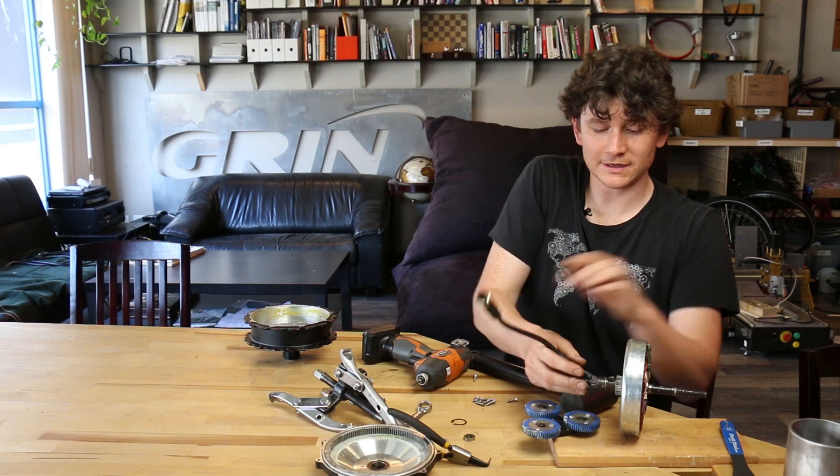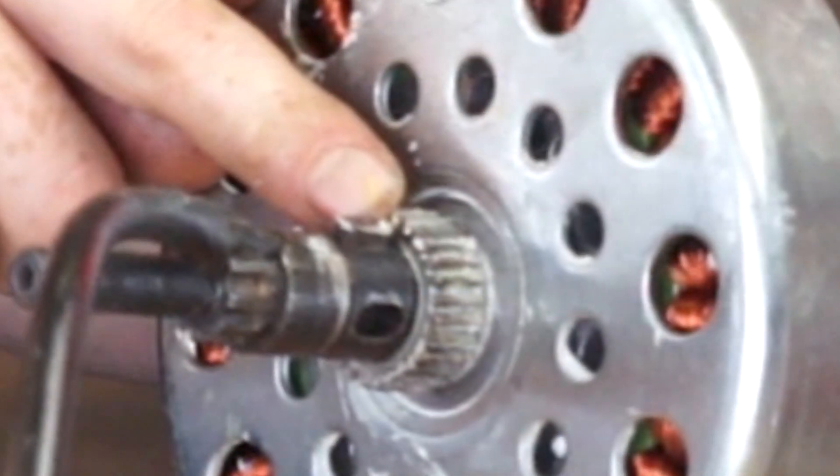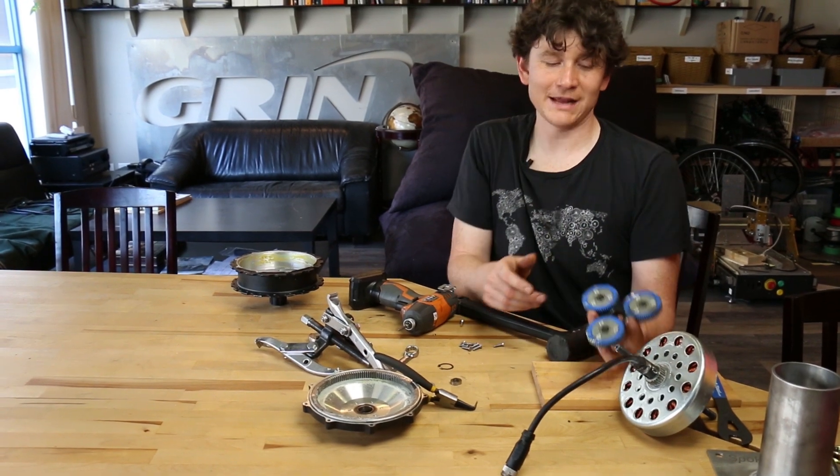The planet carrier fits through the connector assembly. Here you can see the piece of key stock that's inside the axle — there should be two pieces at 90 degrees from each other. Now we have access to the full planet carrier.